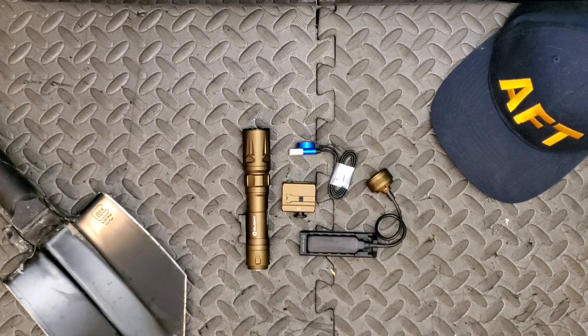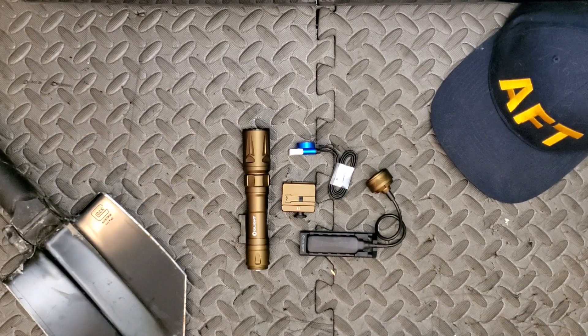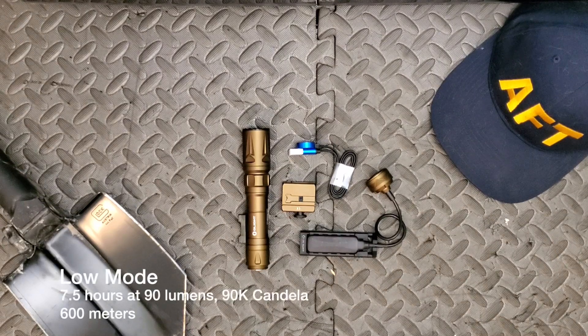We've also got the proprietary Olight magnetic tail switch, which allows you to charge from any portable battery, car charger, or otherwise. This is powered by a proprietary Olight 5,000 milliamp hour 21700 battery — rechargeable of course. One more thing to touch on: it has an IPX8 waterproof rating, comes in at 6.1 inches, and weighs about 650 grams with the battery. It has two modes: a low 90-lumen mode and a high mode.